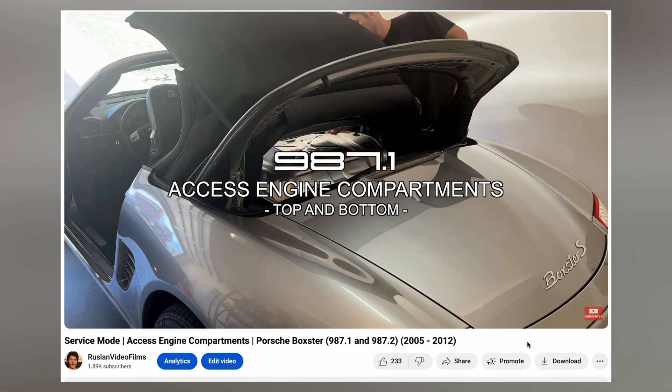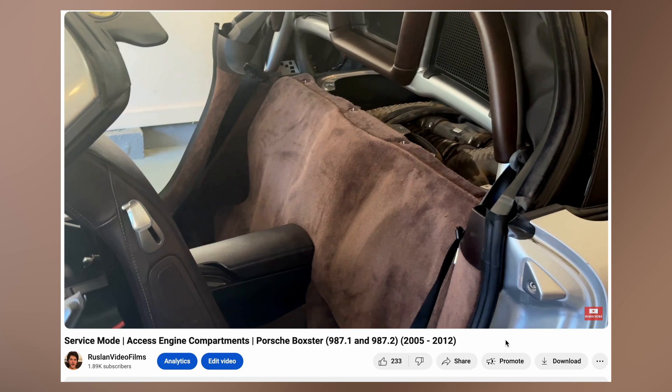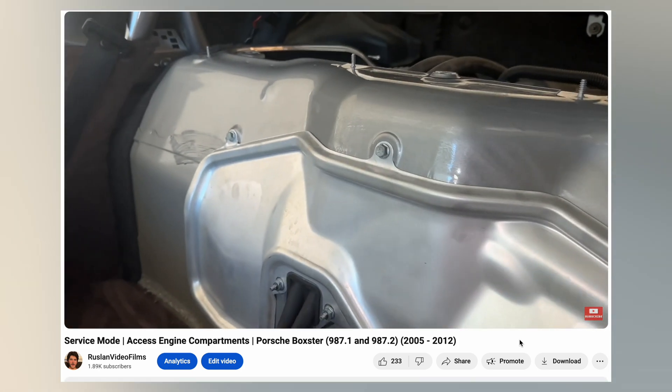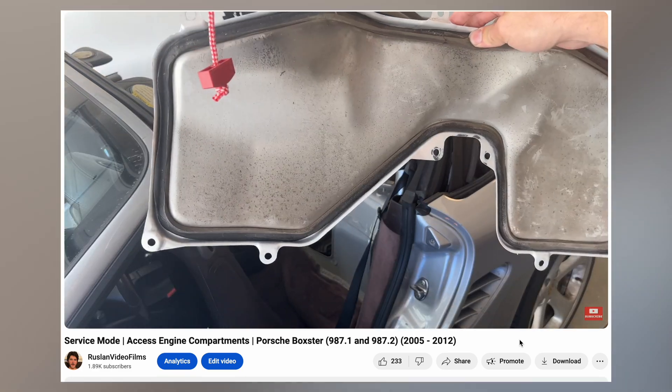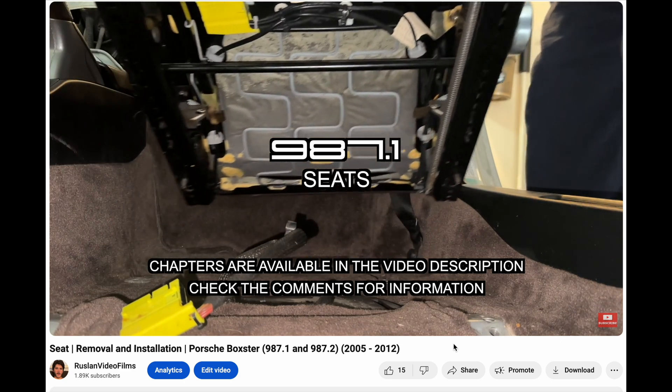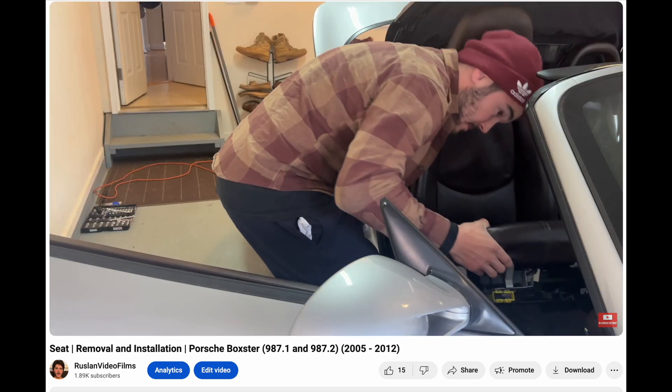You'll need access to the inner engine bay from behind the seats. If you don't know how, use my guide here to see how to access the engine bay compartments and remove the inner carpet and inner metal cover. Optionally, you can use this guide to remove the passenger seat to give yourself more space to work.